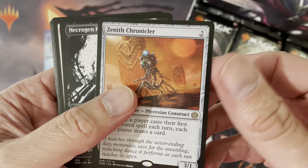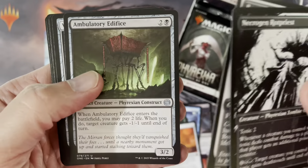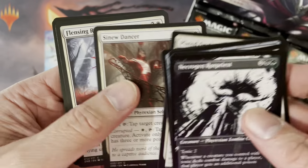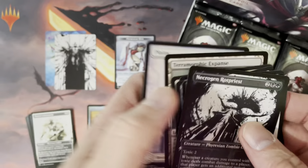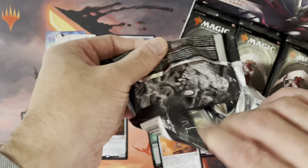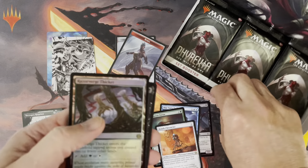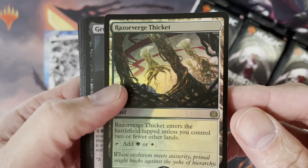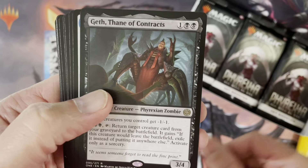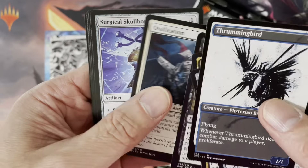Zenith Chronicler is our rare, and this is the showcase version for this set. A couple of uncommon cards and back to the commons — I've absolutely no interest if you know what they are. We're about one week and a half into the arrival of this set on the market. Here we have the token card on the other side, so we'll separate it right away. We have a Razor Verge Thicket land here — this is our rare card. And now we're getting a double rare: Gust of Contracts and a bunch of the rest.